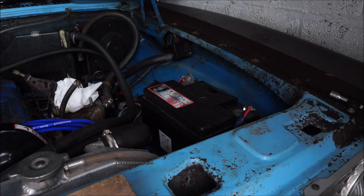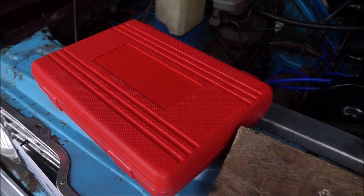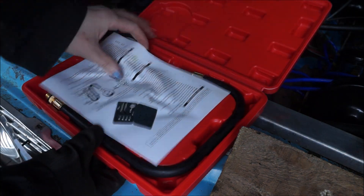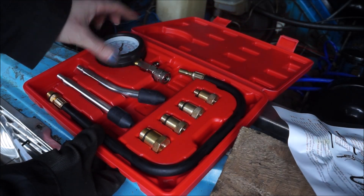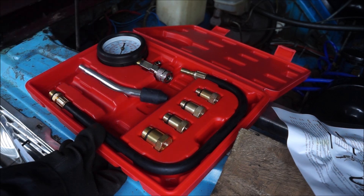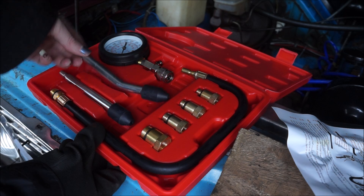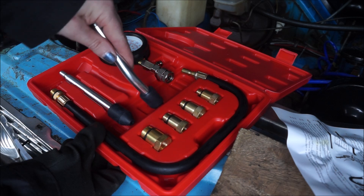So what have we got in the box? We have the instructions, the gauge, the long tubular hose, and two of these adapters. I think these are good for doing the motorcycle because I can probably get one down through the head of the motorcycle — fingers crossed it's narrow enough. If not, I'll have to use the hose on one of these adapters.